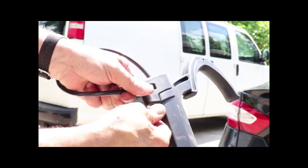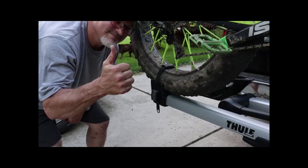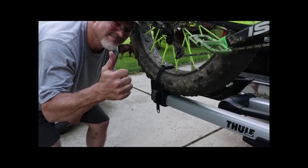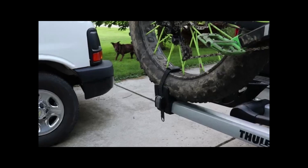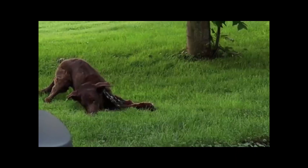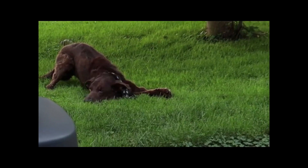So in conclusion, would I recommend this rack? Hell yeah! It's a little bit on the pricey side, but if you're not in a hurry to get one and you wait for them to go on sale, you can get one for under $500 like I did. Otherwise they're going to be about $100 more. I think that this model, if taken care of, will provide you with years of superior service.